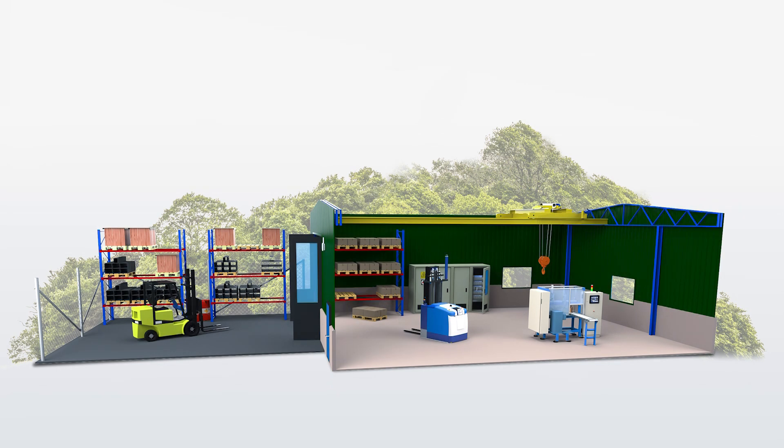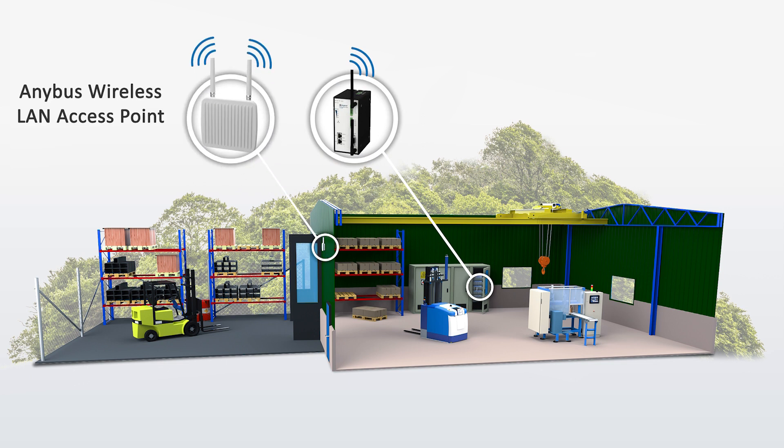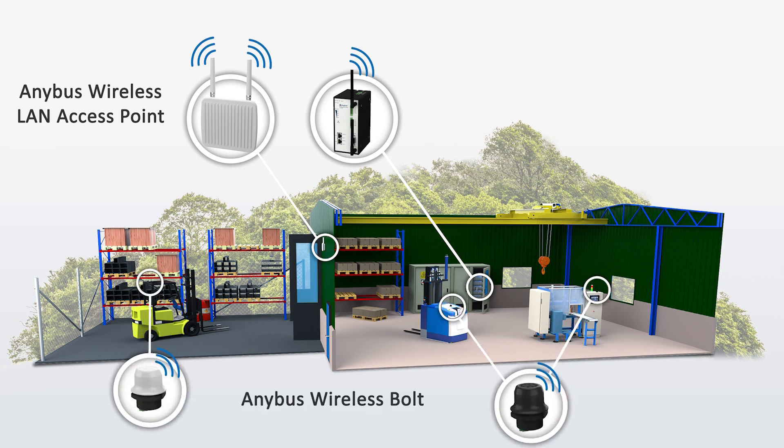The Anibus Wireless products come in three different categories. The Anibus Wireless LAN Access Point is an industrial-grade infrastructure hub that connects several wireless slaves. The Anibus Wireless Bolt is designed to be mounted on a machine to give it wireless access.